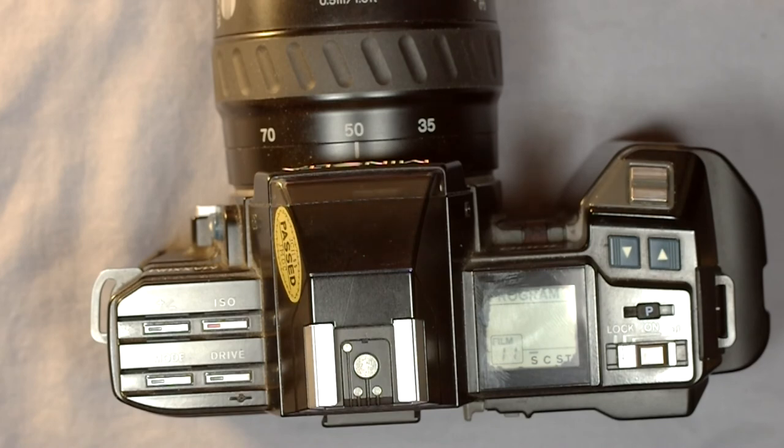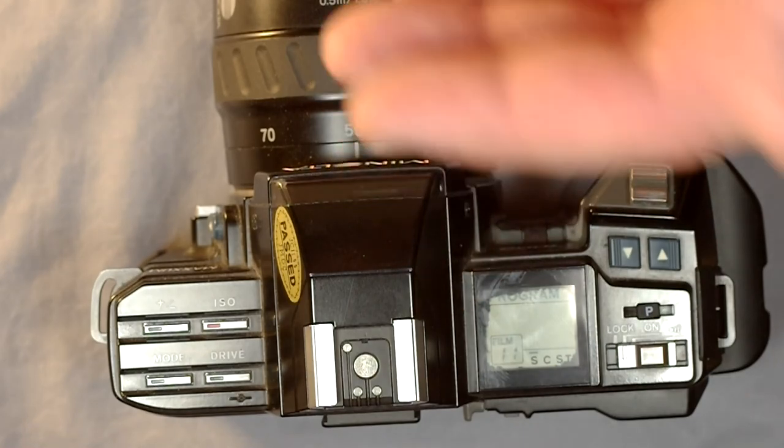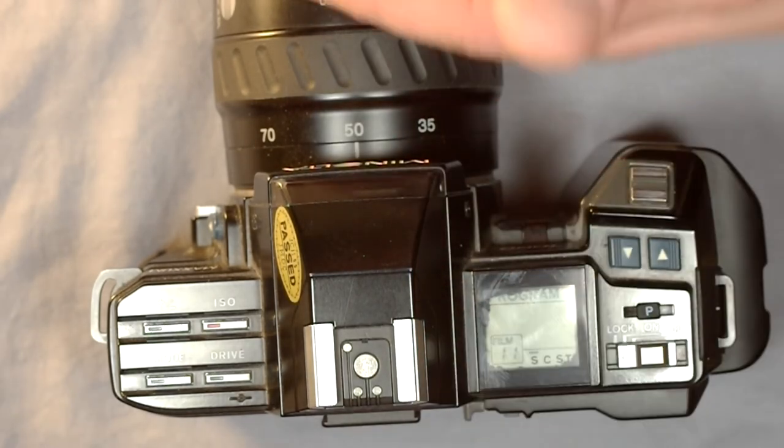Program is not the best mode to be shooting in 99.99% of the time. I'd suggest, especially if you're learning, to avoid using program mode because you won't get as good a sense of how camera settings affect the result on film based on different lighting.